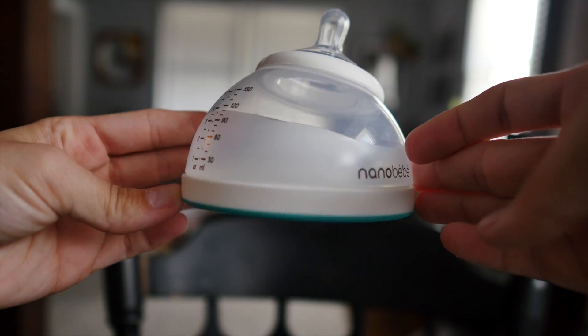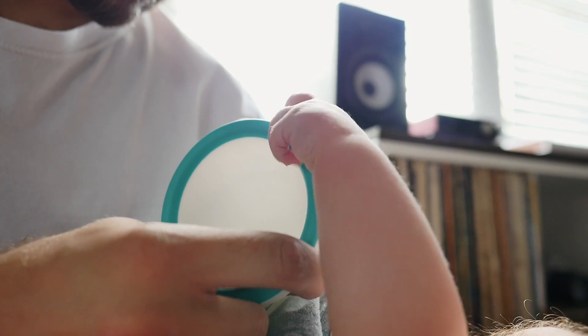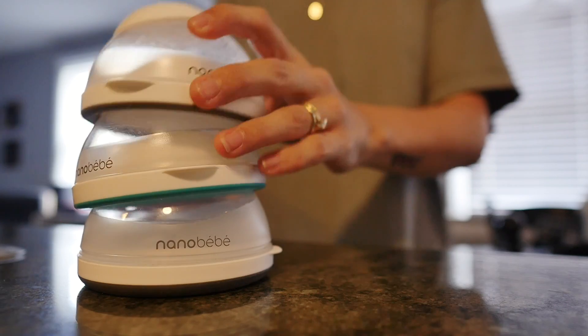The wider base of the Nano Baby bottle keeps it from tipping over easily, and since it's concave, it's great for little hands to grab on while eating. But here's my favorite part — it makes the bottles stackable.